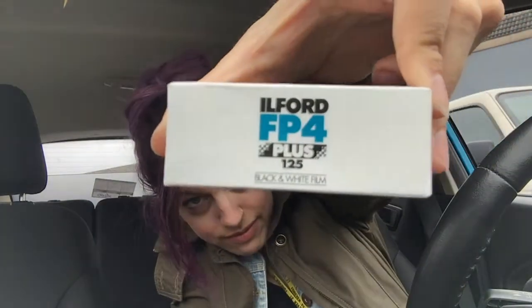The film I am using is 120 film, which means it goes to a medium format camera, which is pretty cool. I really like working with medium format cameras because I feel like it is way better quality than 35 millimeter. People are staring at me because I'm talking to my cell phone, but that's okay.